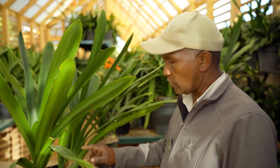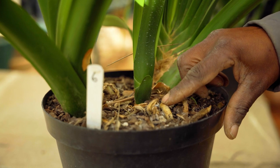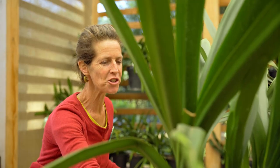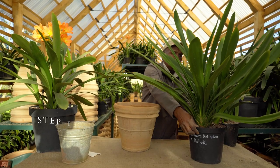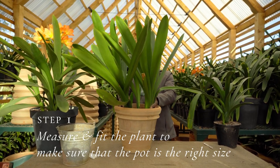Part of my job is also to divide or repot whenever necessary. So Koepers, tell me, how do you choose which plants need repotting? I will normally look at the roots. Once they start creeping out of the pot, then I know the plant is busy outgrowing its pot. How do you choose which size of pot to use next? Always one size up, but the plant itself will also indicate which size pot you need.